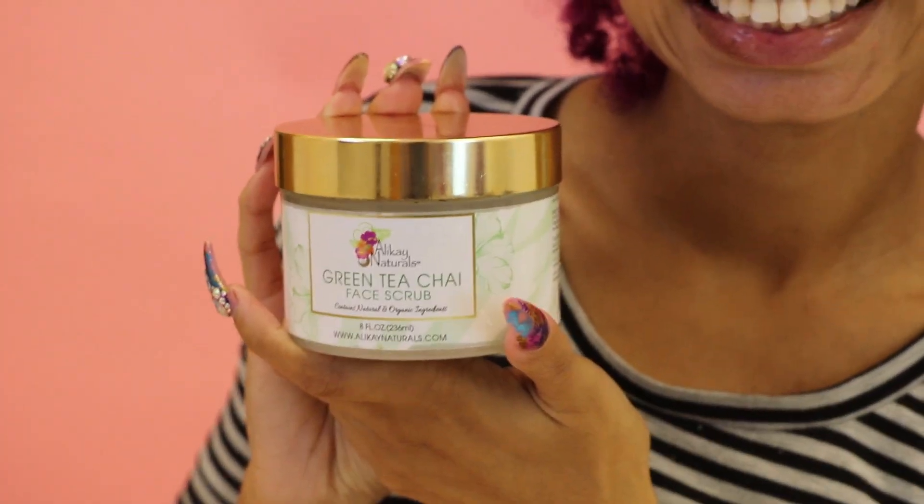Now that we've got all that off, the next thing I'm trying — which I'm super excited about — is their Green Chai Tea Face Scrub. I don't know about you, but I love a good face scrub. So this is their chai tea.